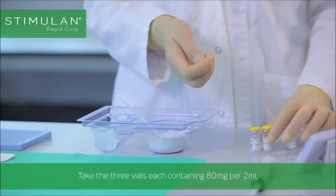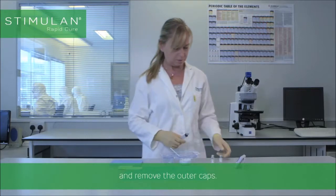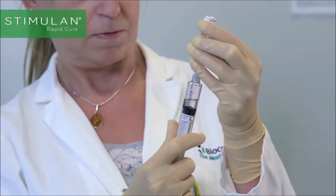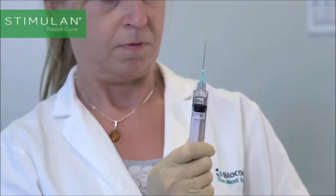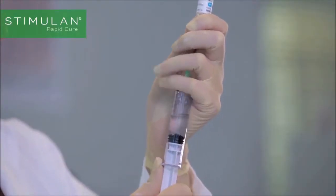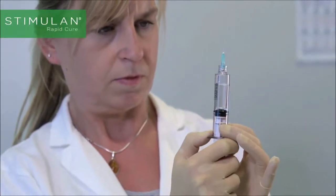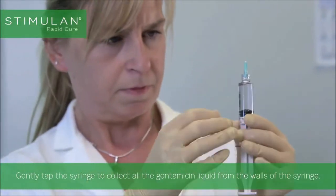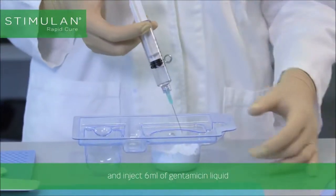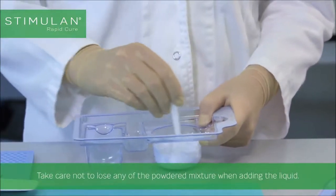Take the three vials each containing 80mg per 2ml, giving a total of 240mg of gentamicin liquid, and remove the outer caps. Draw up the gentamicin liquid from each vial into a syringe using a needle. Gently tap the syringe to collect all the gentamicin liquid from the walls. Remove the air from the syringe and inject 6ml of gentamicin liquid into the pre-mixed Stimulan Rapid Cure and vancomycin powders. Take care not to lose any of the powdered mixture when adding the liquid.